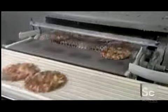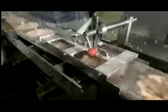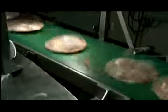Next, the pizzas enter a spiral freezer called a blast cell, where they spend about 20 minutes at minus 25 degrees Fahrenheit. An over-wrapping machine then applies a clear layer of plastic around each pizza, automatically cutting the wrap to fit.